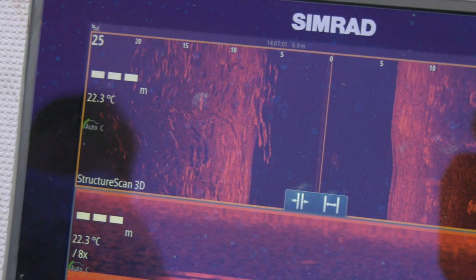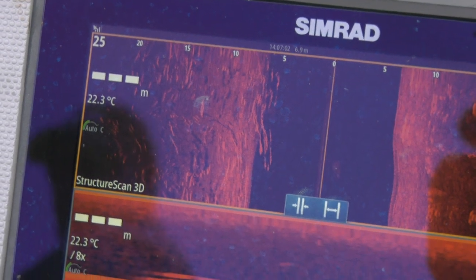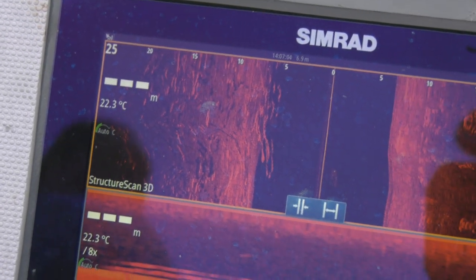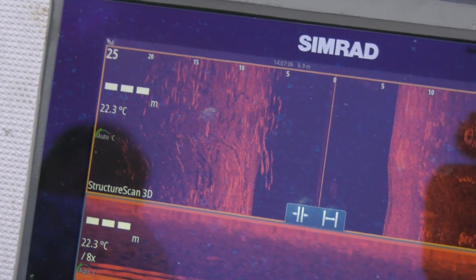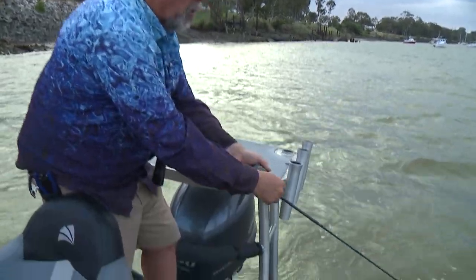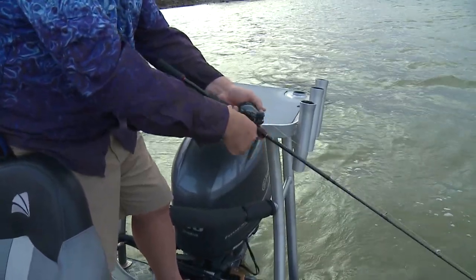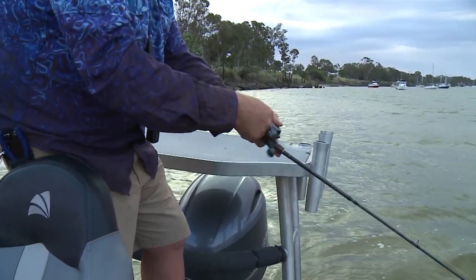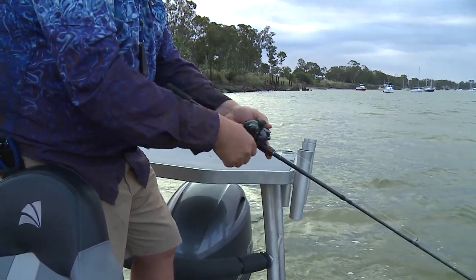I can see on the sounder that we've got fish right under the boat, so I'm in no hurry. I'll just do a few lifts and drops right under the back of the boat. Then I still won't just rip it in — I'll wind it off the bottom, because they might hit it then, and wind it all the way up. As soon as you can see it, look in the water behind it just to make sure there's not a fish following it, and then fire out another cast.